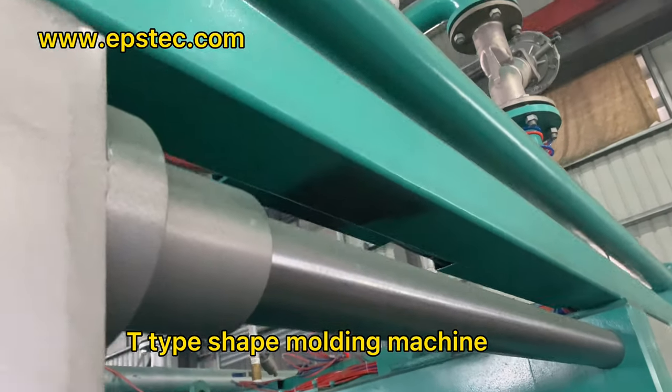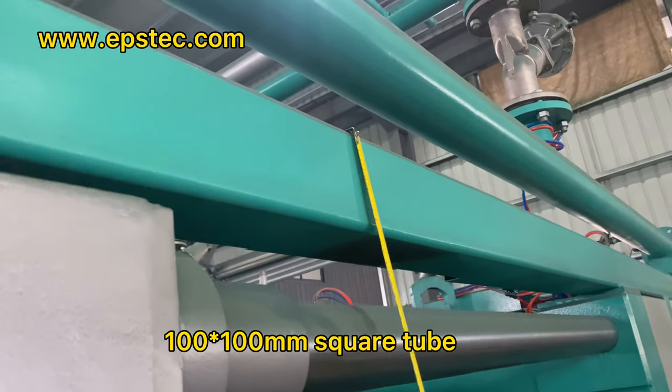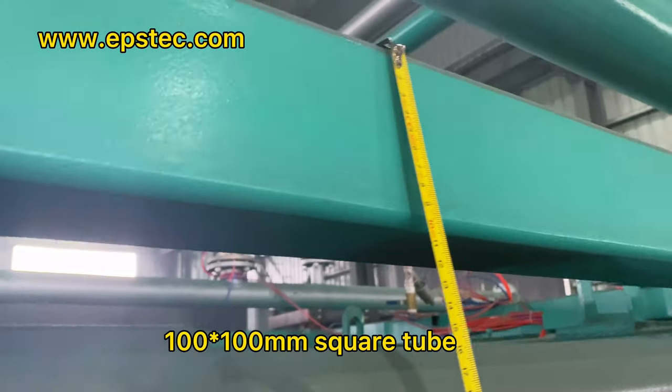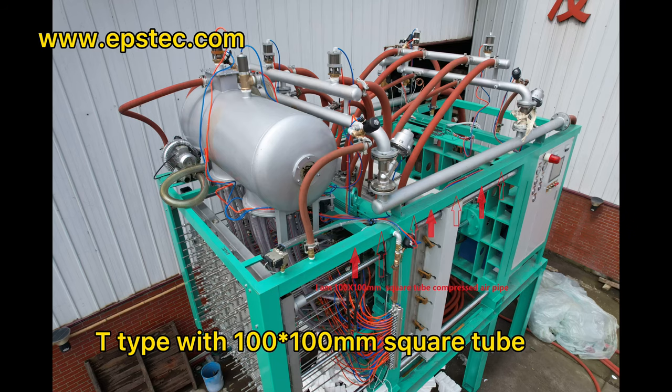T-type shipping molding machine does not have an individual compressed air pipe. The compressor air goes through the inside of 100 by 100mm square tube.